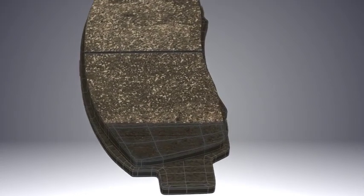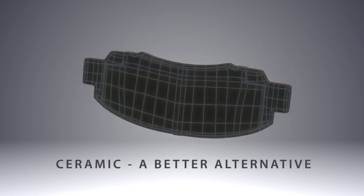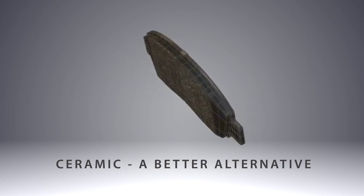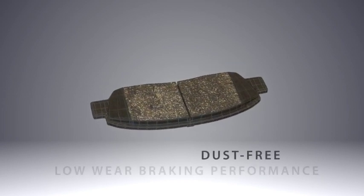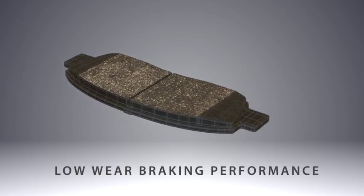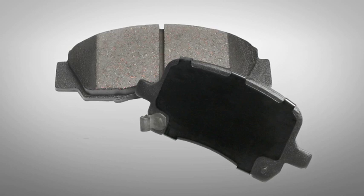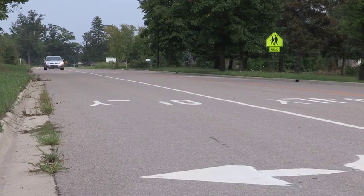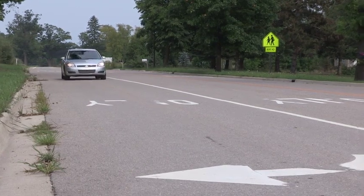Ceramic pads are a better alternative to NAO pads, which do not have the composition needed to transfer heat and perform well in high or low temperatures or stop-and-go city driving. Ceramics are also known for delivering virtually noise-free and dust-free, low-wear braking performance. As rotors and calipers evolved into their current smaller, lighter versions, friction materials were challenged to do the noise suppression work. That's why Honeywell friction materials and other friction brands began using higher ceramic content in their formulas for better noise control. Other added benefits with ceramic pads are dust reduction and the ability to work well immediately, reducing break-in time.